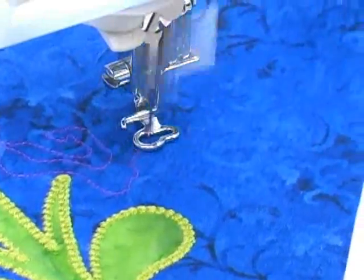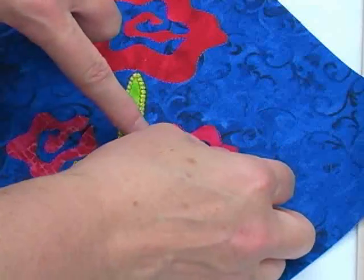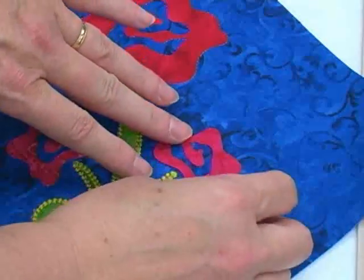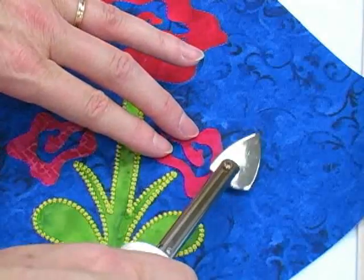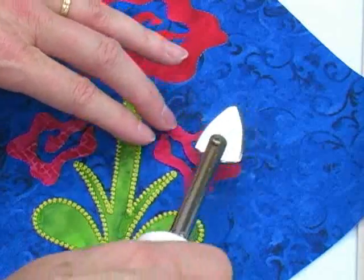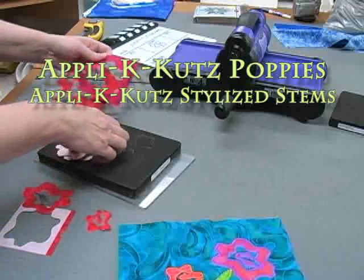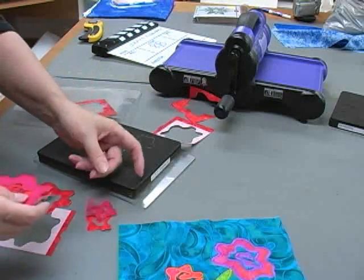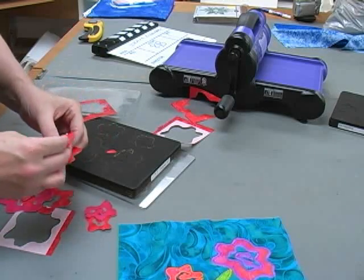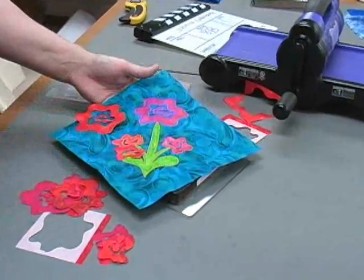Could this process be any easier? Just as I did before, I'm fusing the remaining shapes onto the quilt block, making sure I stay just inside the placement lines that have been stitched. These are all shapes that I cut with my Sizzix machine using the Applique Cuts Poppies die and the Stylized Stems die. Notice that the smaller flowers on this block are really just the cutaway shapes that are created when the large poppy flower was cut — what a great way to use your fabric to the max!